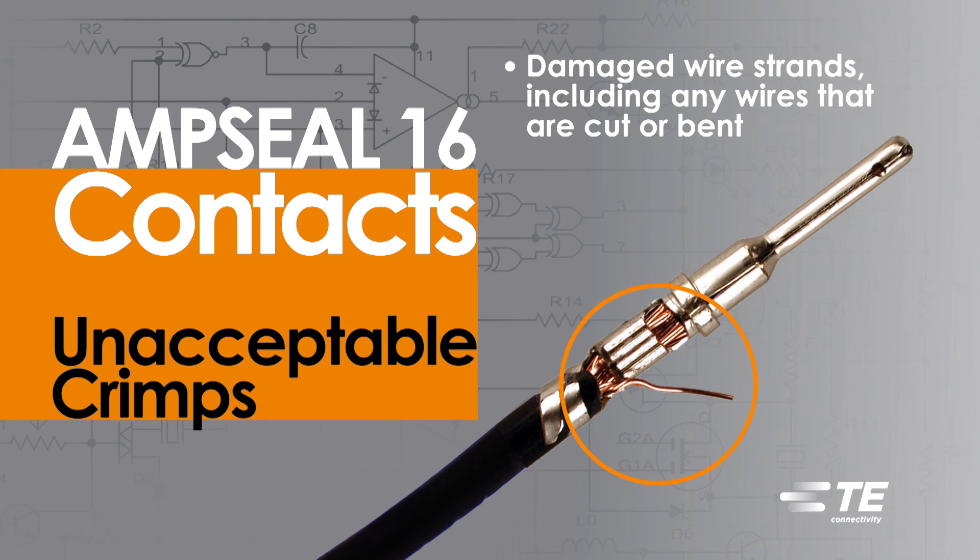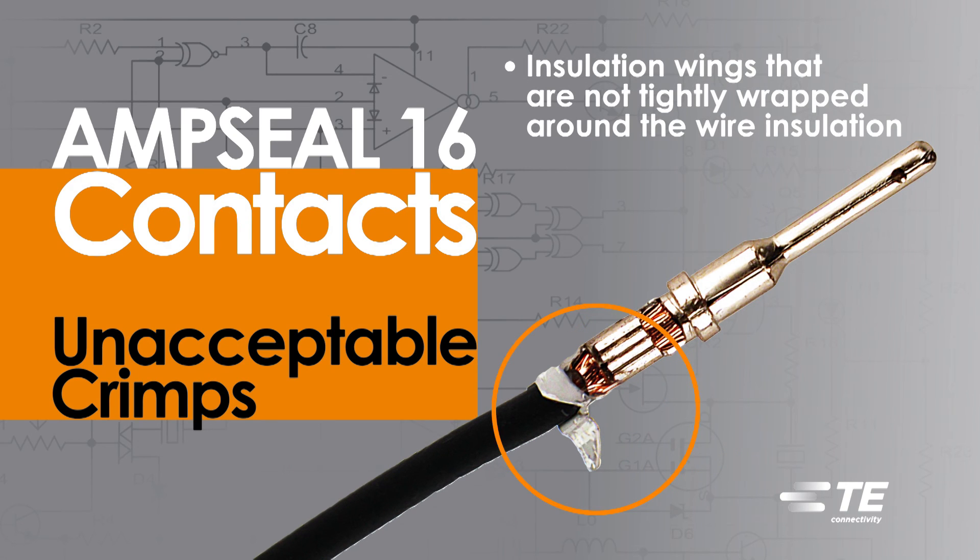Additional unacceptable conditions include damaged wire strands, including any wires that are cut or bent. Insulation wings that are not tightly wrapped around the wire insulation can create problems with contact insertion and removal.